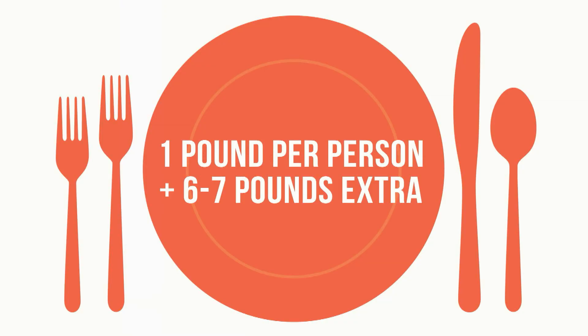How many pounds do you do — a pound per person or a pound and a half per person for leftovers? Basically I go a pound per person and then add six to seven pounds over that. So if I'm having ten people, I'm looking for about a seventeen pound turkey — turkeys run in two pound increments, so you'd be looking at a sixteen to eighteen pound turkey, which would be enough for that many people.